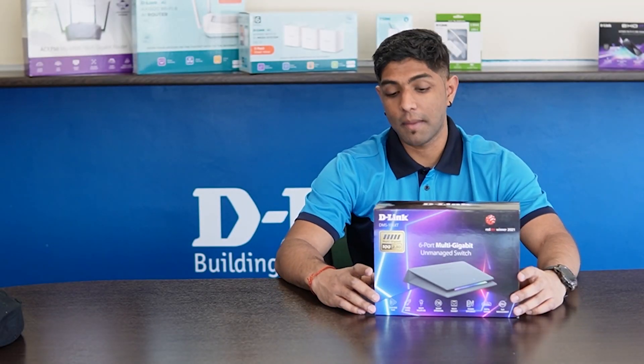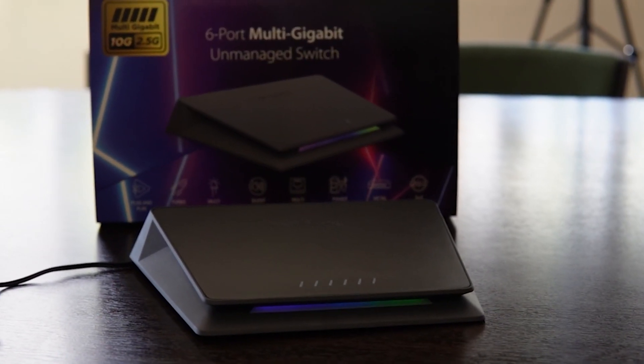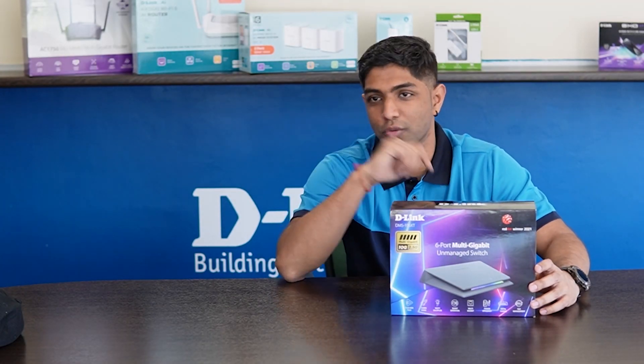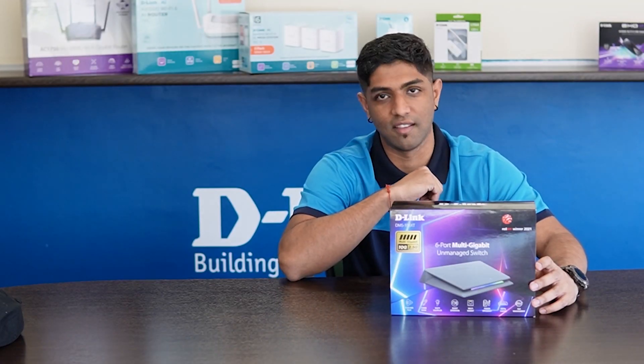Today we are looking at the DMS 106 XT, a D-Link 6-port multi-gigabit unmanaged switch. What is this perfect for? It's perfect for you gamers who want that crispy RGB as well as that super fast internet connection.